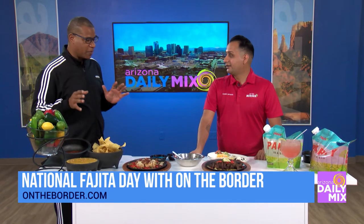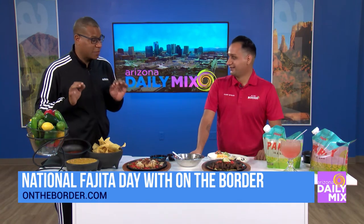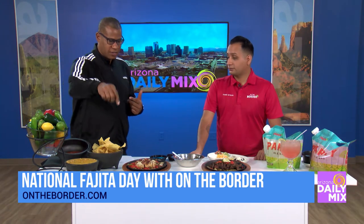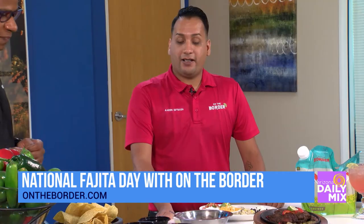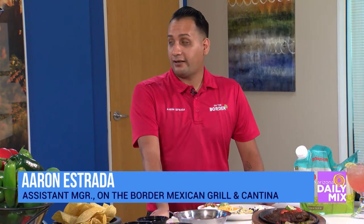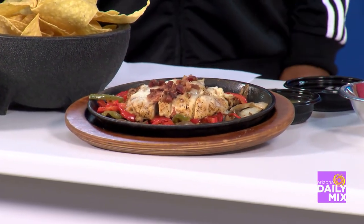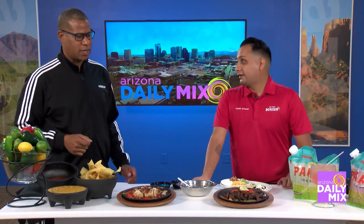I'm going to use the word awesome throughout the morning because we're looking at some awesome food and some awesome fun. We're going to be making some great dishes. First, let's start with what these fajita dishes are up here. This fajita dish right here is the Monterey Ranch Chicken Fajita — mesquite grilled chicken with ranch dressing, crumbled bacon, and Monterey Jack cheese on top. And then we have the sizzling steak fajita.